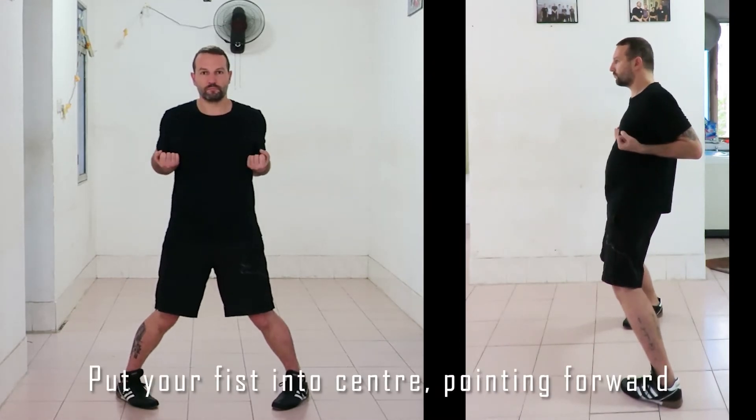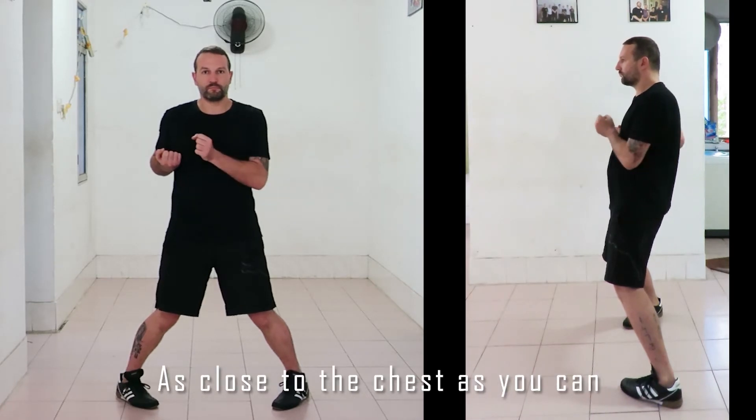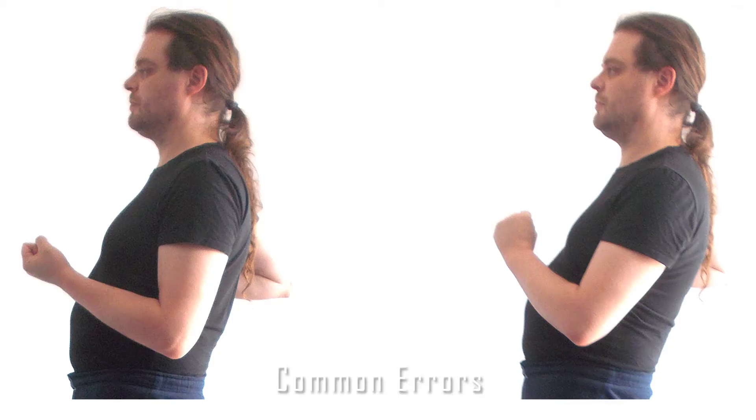The first thing you do is simply move your hand to the center of your chest. Make sure that the fist is loosely held and the knuckles are pointing in the direction of travel, or just below.